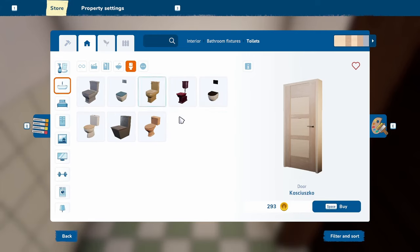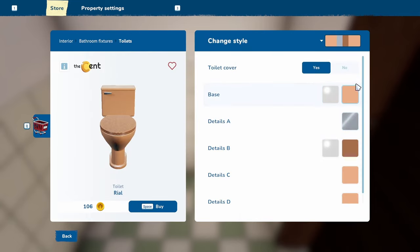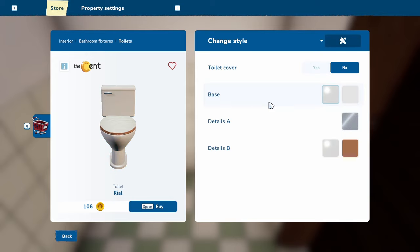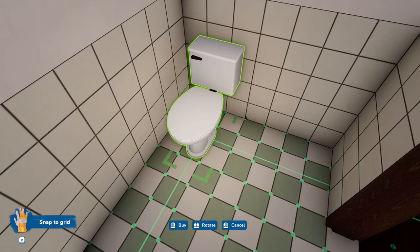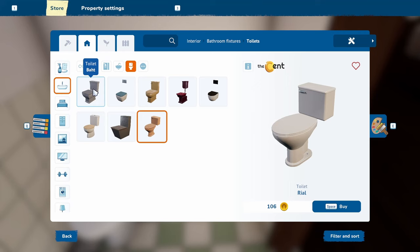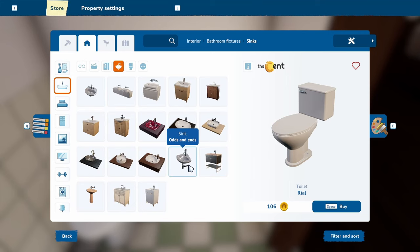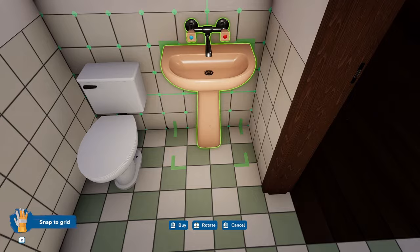We're going to install the toilet — basic, white. It's basically the same size as the bathroom downstairs except it has a shower. And then I'm thinking that same little corner basin. Let's see if this fits — oh it does actually, we'll take that.